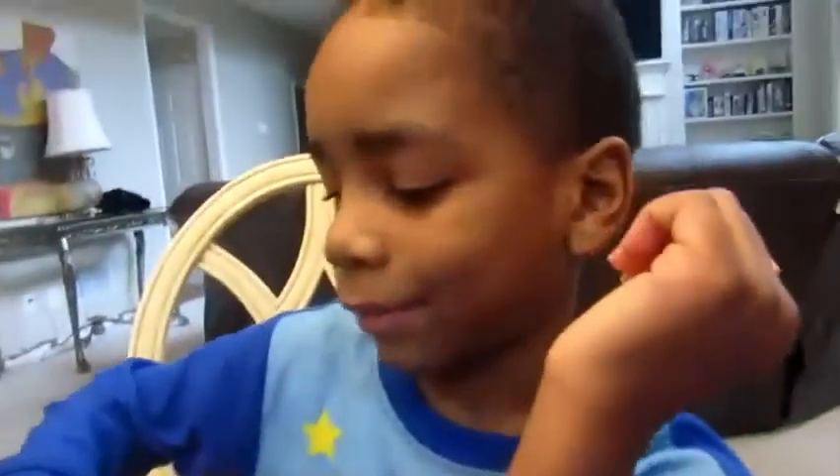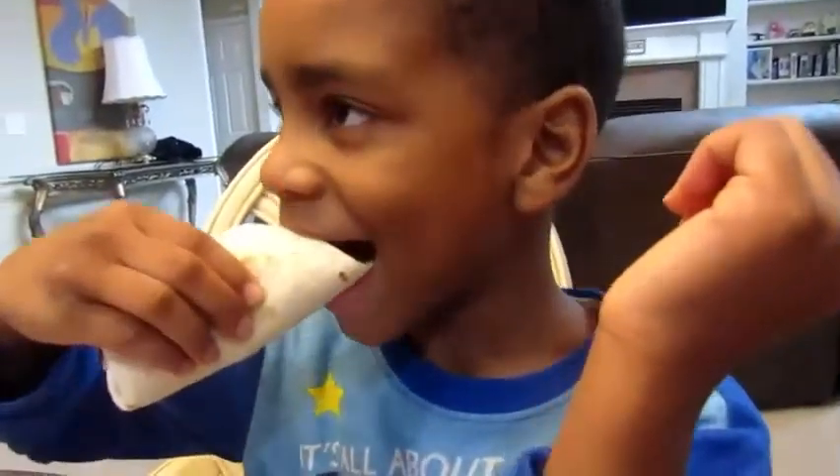I know you guys smelt his breath. Come on. All right, let's do it. Let's do it.